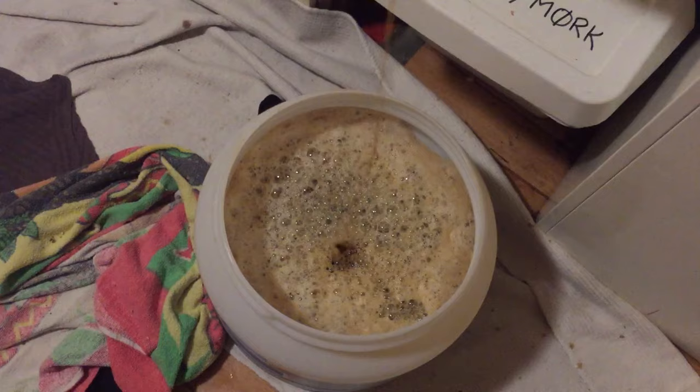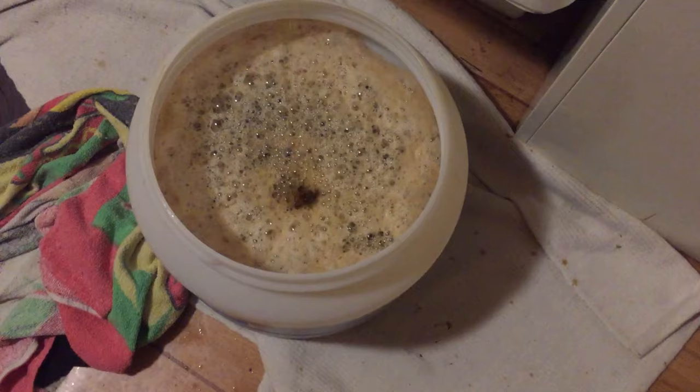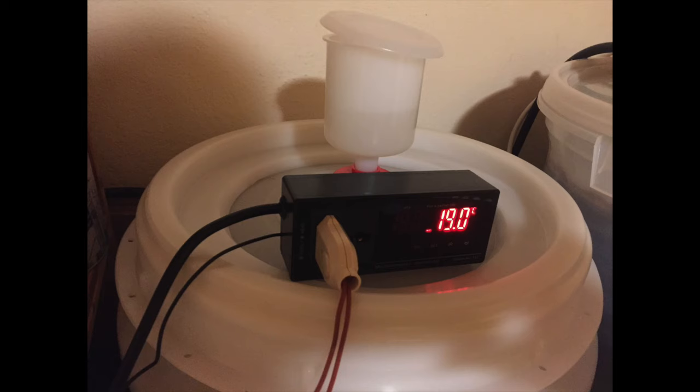Pretty much all of the wort is now in my fermentation vessel, and it's time to lock it up and add my temperature controller and heat belt. Here's a picture of that five hours later — as you can see my oversized airlock definitely has activity, and all is good.